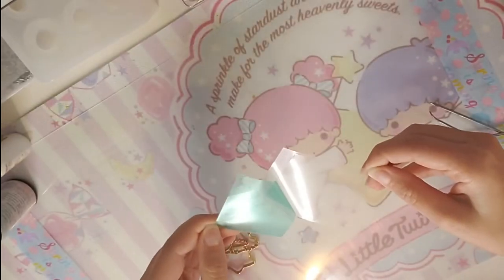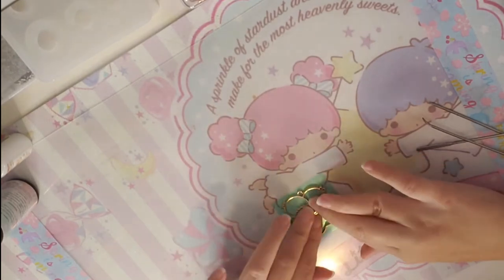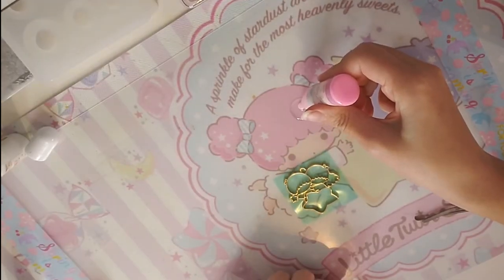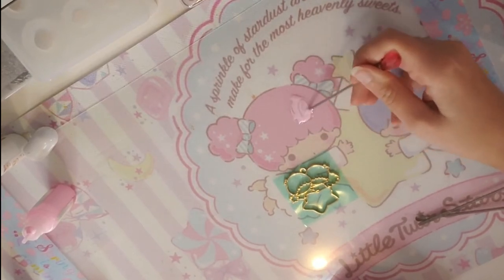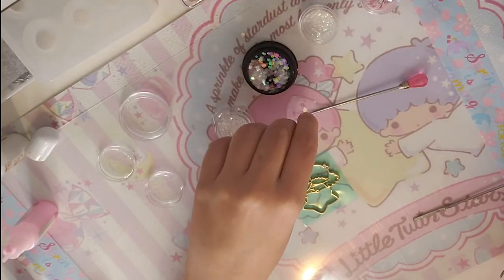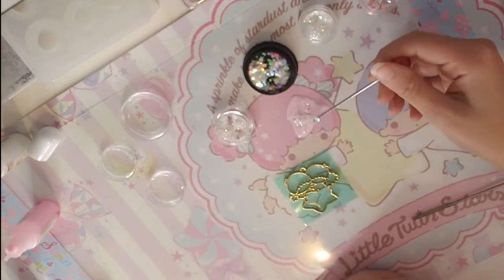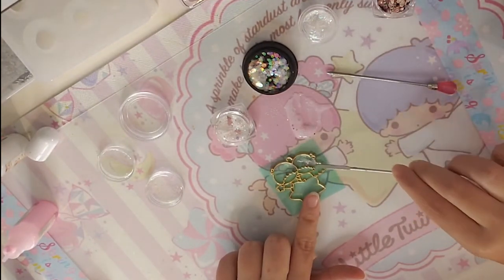Hello everyone, it's me Vodka, welcome back to my channel. On today's video we are going to do our first Little Twin Stars charm that we got on the Sophie and Toffee box. I'm going to be using the bezels, the two pigments, and the resin that we got on the box, and also the green tape. The first thing I did was to take off the film attached to the tape and press the bezel onto the tape so there are no gaps when applying the UV resin.